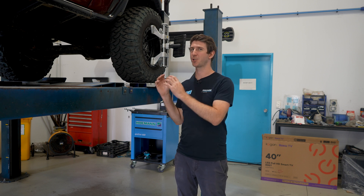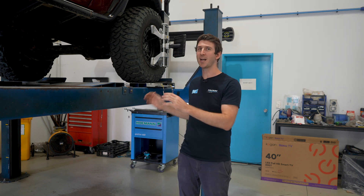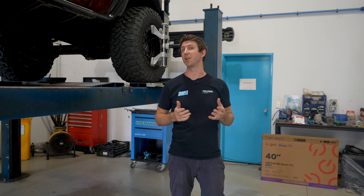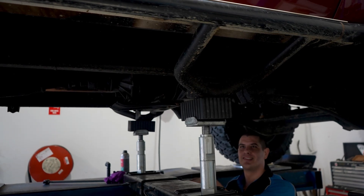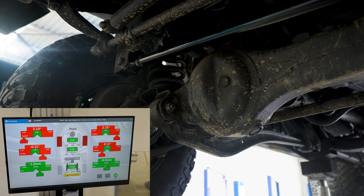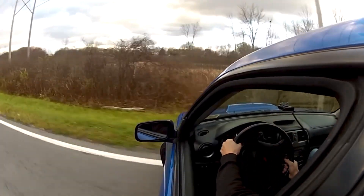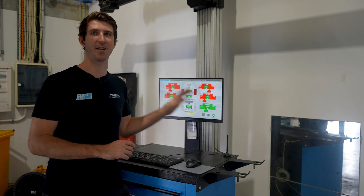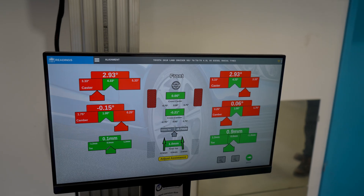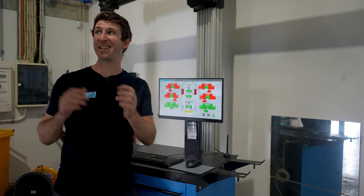However, for solid axle vehicles, your radius arms' geometry is fixed. So when you lift your vehicle, the geometry is no longer correct. The radius arm's job is to control your caster by holding the differential in a certain position. When you lift the vehicle, the differential moves because of the fixed radius arm mounts. If we jack up the vehicle, we can see the differential angle changes, reducing the caster angle and making the vehicle less stable at high speeds.